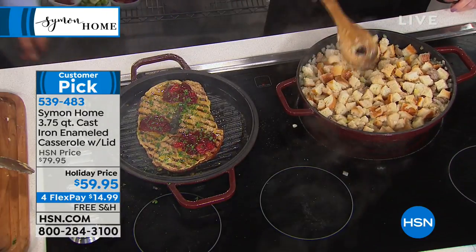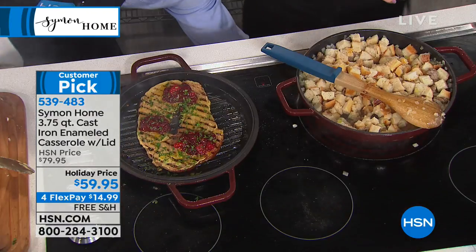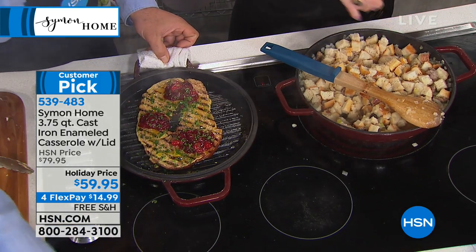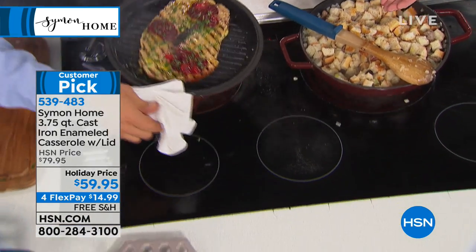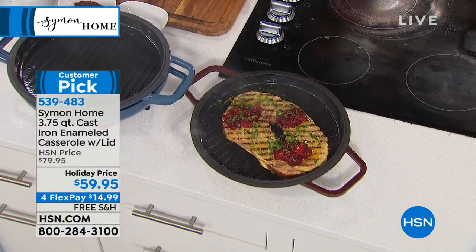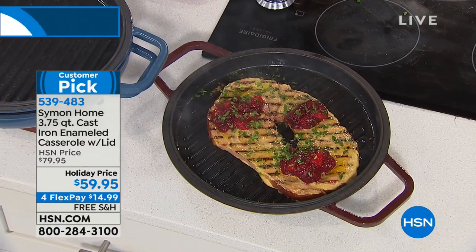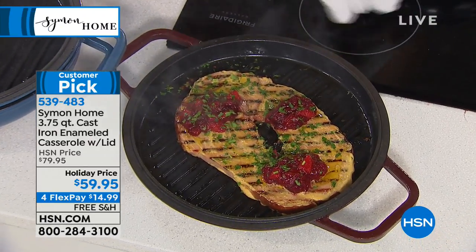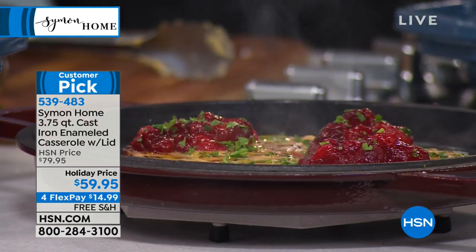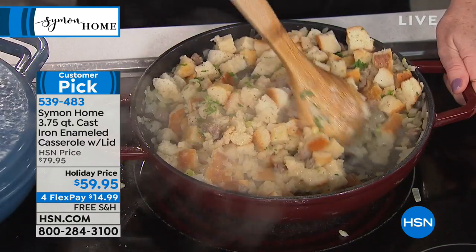We wanted to start off with this customer pick because this might be a pan you don't have yet. We do have a set — so if you're saying you need to replace everything in your kitchen, we've got a really great seven-piece set coming up. We also have a fry pan coming up as well. This is great whether you're cooking for a family of one or two, or a house full of people, because you can use the base and the lid.